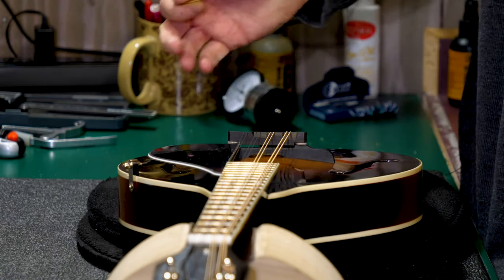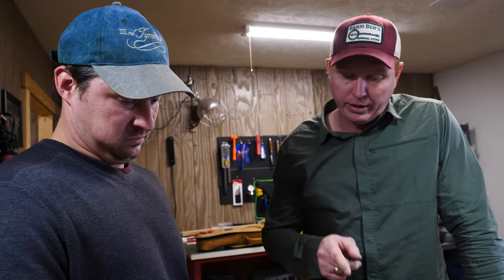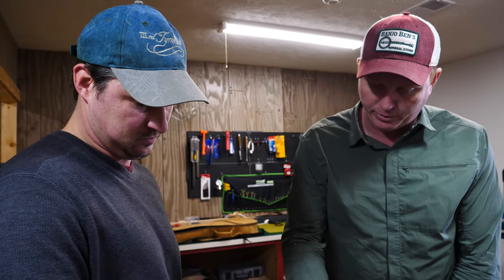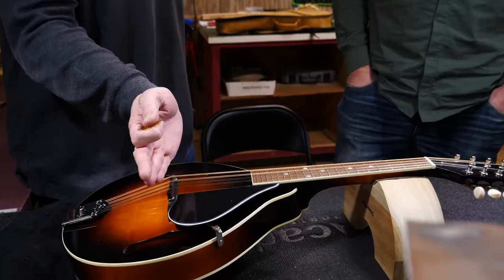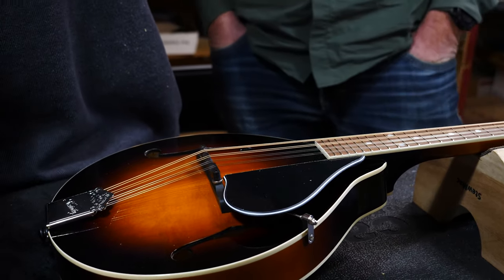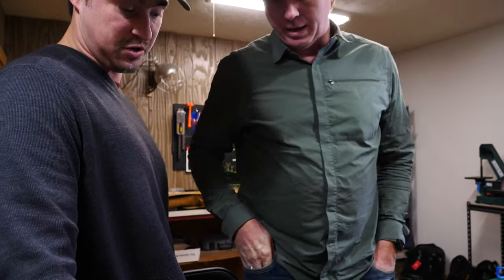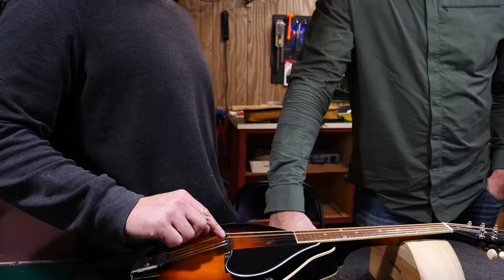When you get it intonated you'll notice the whole instrument just seems to come alive — it's a big change. It's really vital that you get intonation right on any instrument with a floating bridge. Once you think you're close on the E string, tune everything up and check the G string's harmonic versus fretted note too, to make sure the bridge is straight. You may need to move it just a hair either way — every instrument is different. Notice also that the bridge is a bit compensated to try to counter some of those differences.